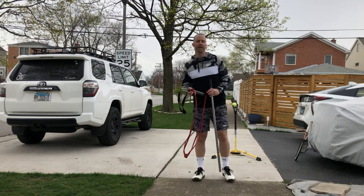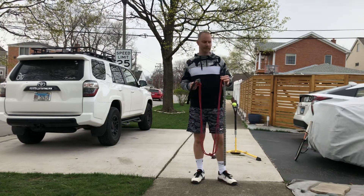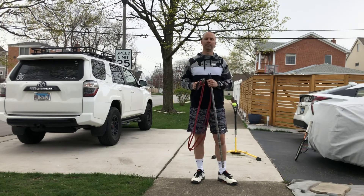Hi everyone, this is Aaron Rusnak, the band man of tennis. I want to take this time to go over how you can use a utility strap, loop bands, and a pole — or you can use a single stick or a dial rod that's long — to work on this drill here.